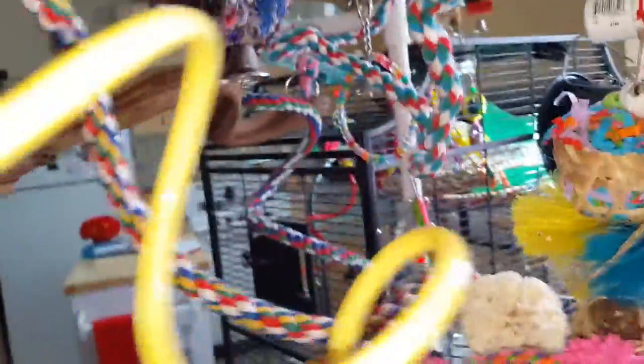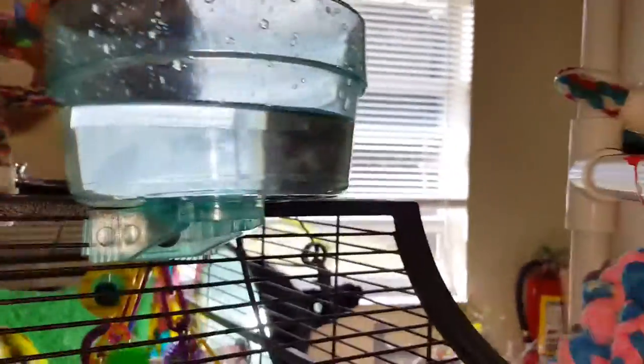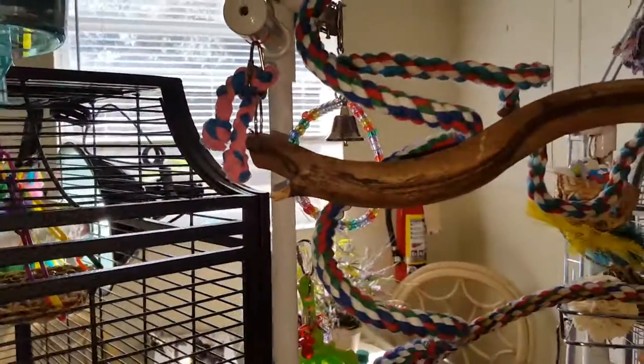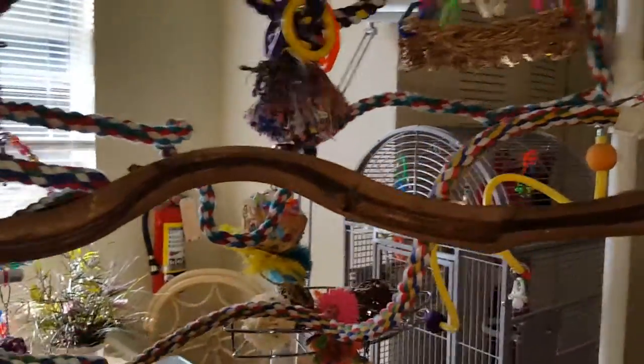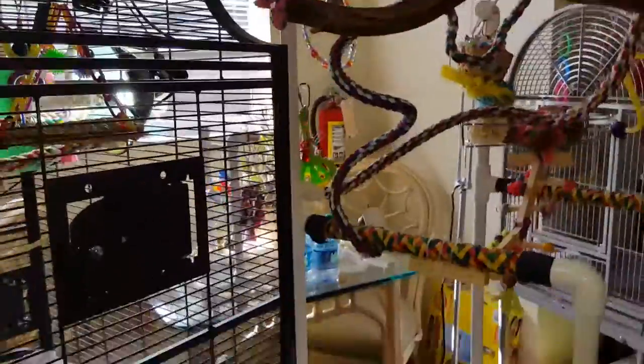I set it up a little differently this time, so he's still getting used to the new setup. Instead of attaching the water to the gym like it was before, I just attach it to his cage. As you can tell, he's taking a bath, but the gym is right up next to his cage so he has easy access to it.